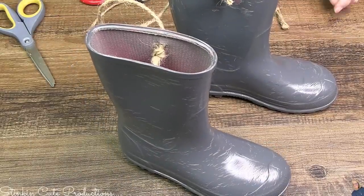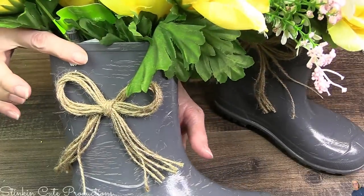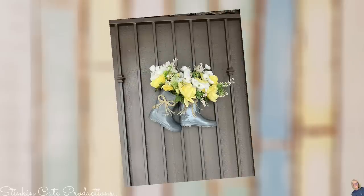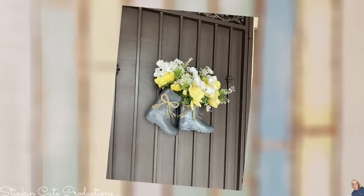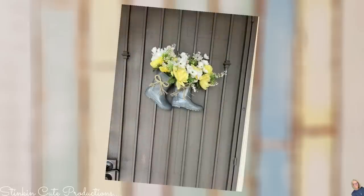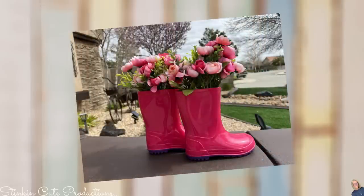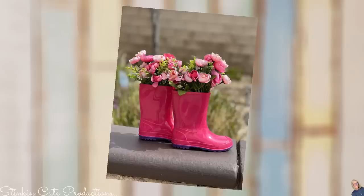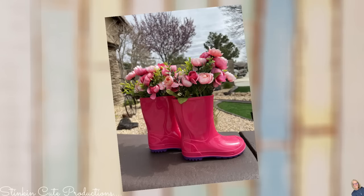I ended up going in with some multi-surface satin paint by Apple Barrel in dark granite — it did the trick. I'm taking some thicker twine and sticking it through those holes, tying it off for the hanger. I added some flowers and a twine bow, and look at how quick and easy this DIY is — how adorable for a front door, it screams spring. If you don't want to paint the boots, keep them pink and put in some pink flowers, maybe set them on your front porch.